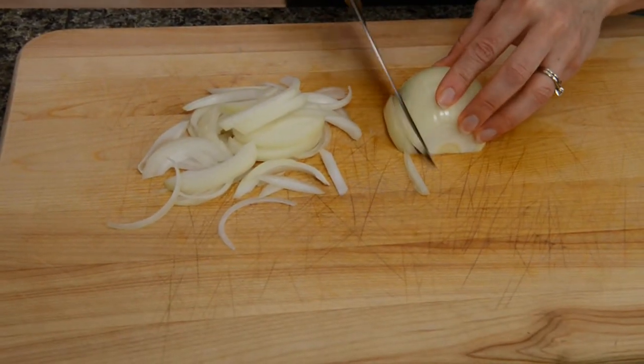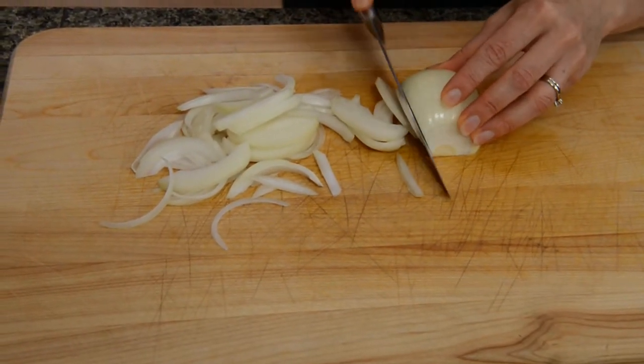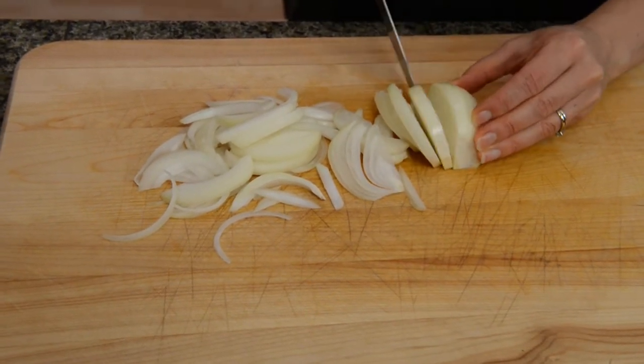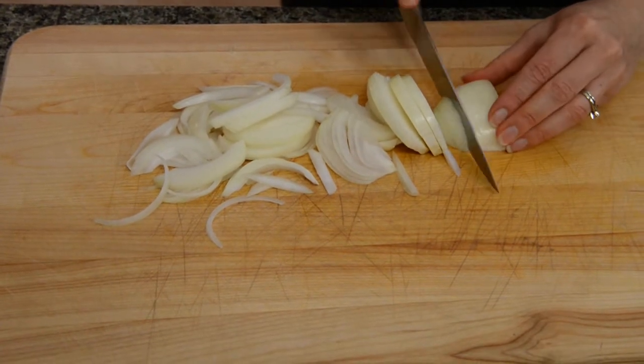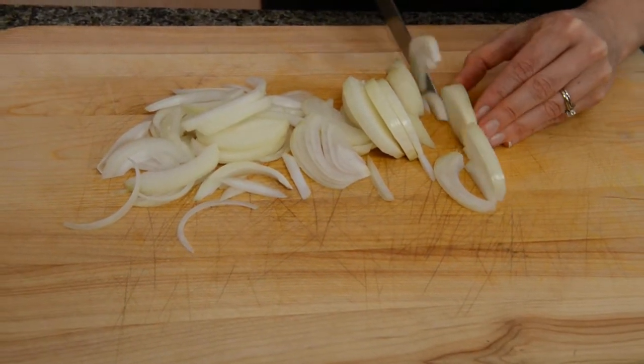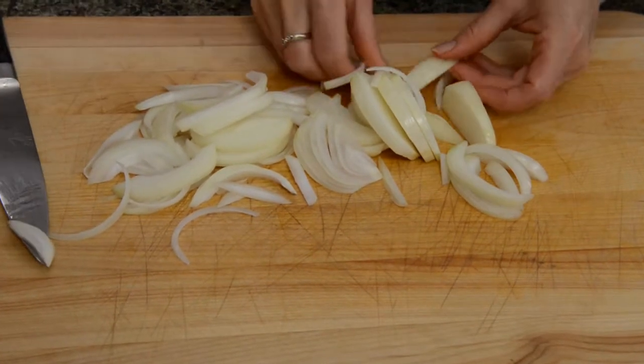We're going to take a small to medium onion and slice it kind of thinly, but not too thin. Once it cooks it shrinks a little bit and you want to have nice sliced pieces of onion in it. Ooh, this one's hot — it's making my eyes run.